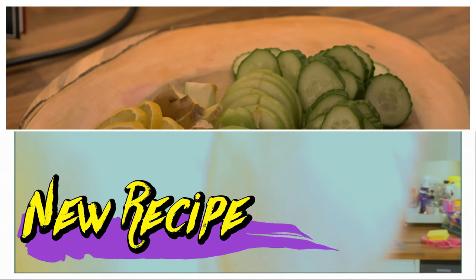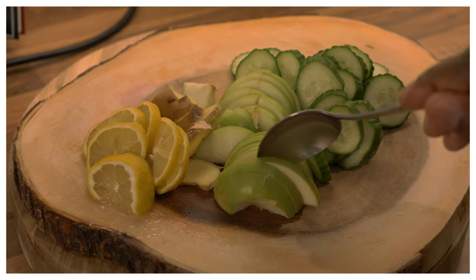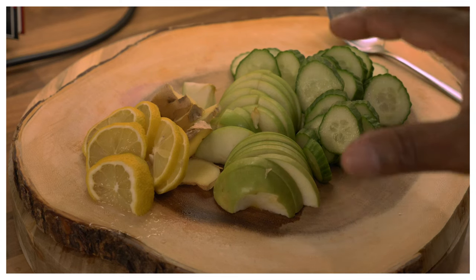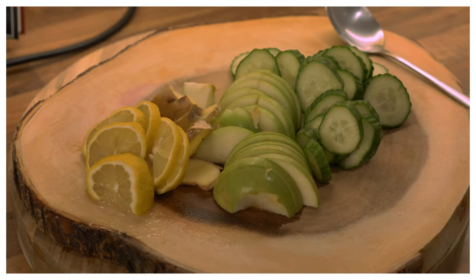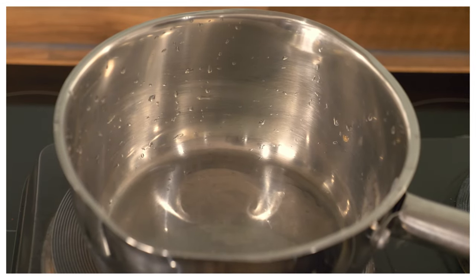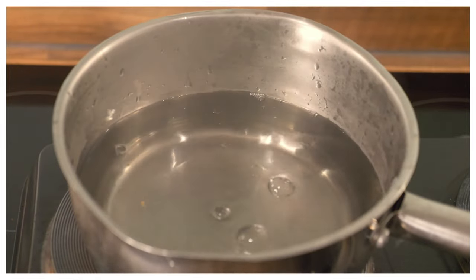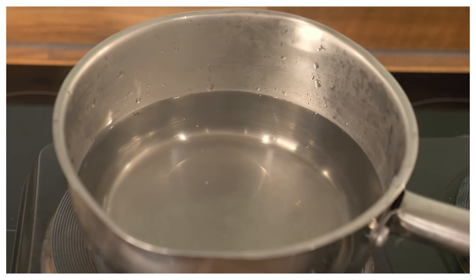I just cut up green apple, cucumber, lemon and ginger. We're going to make a weight loss recipe — a very important one. You can drink it first thing in the morning on an empty stomach, and also before you go to bed at night, and during the day. Let's do this. Two cups of hot water — all right, that looks really good.